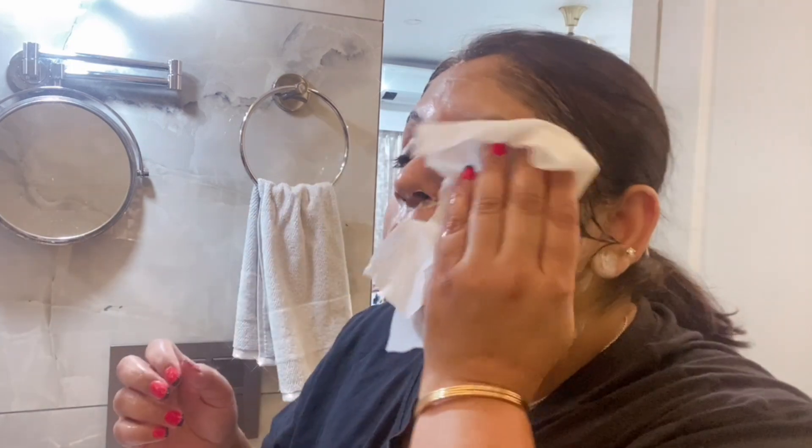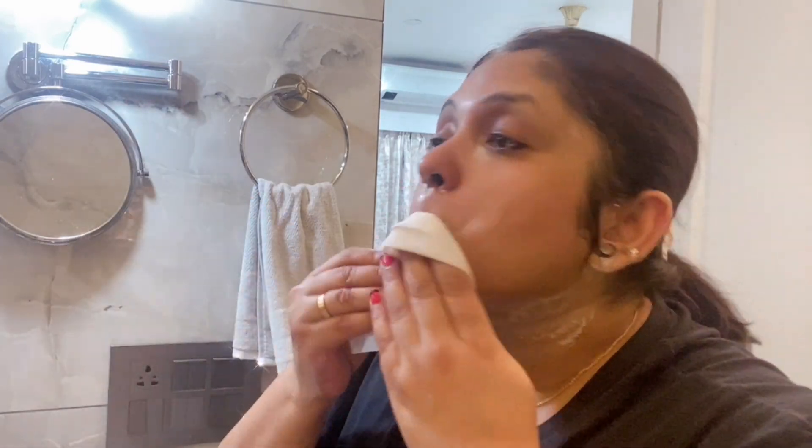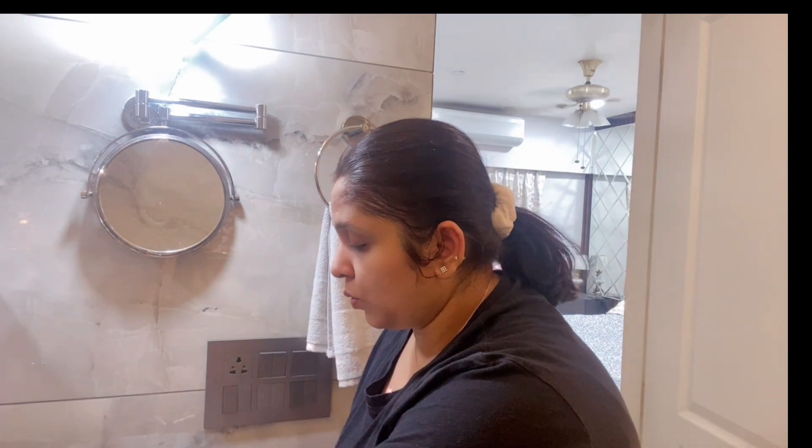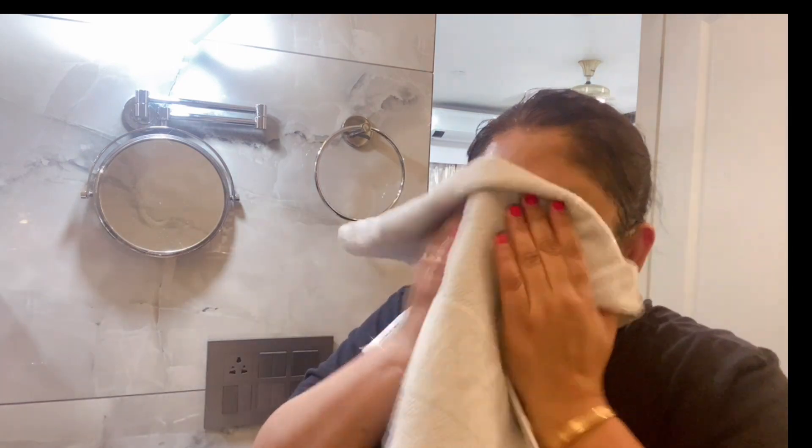Just take a generous amount of product and use it as your face wash. Now at this stage I would like to take a towel tissue, wet it, and try to remove everything. You can see the face is kind of makeup-free, no color visible. Once done, give it a splash of cold water — it's very clean, entire makeup is off. Just pat dry it.